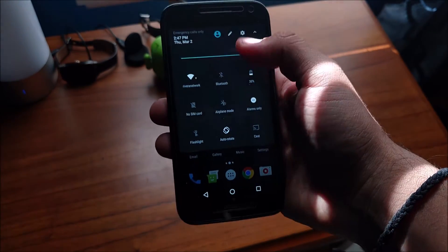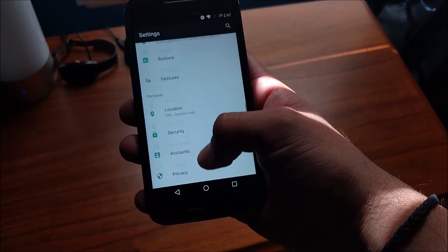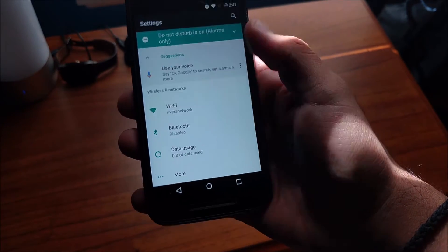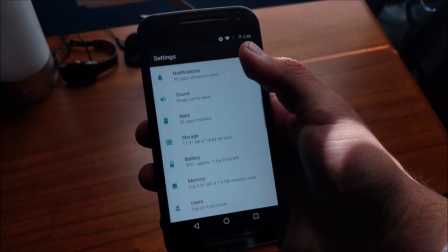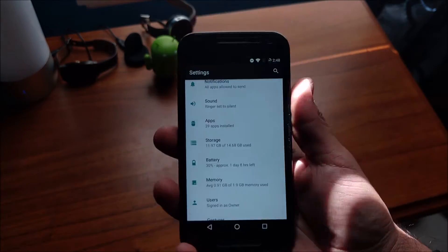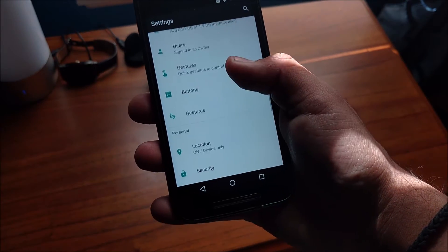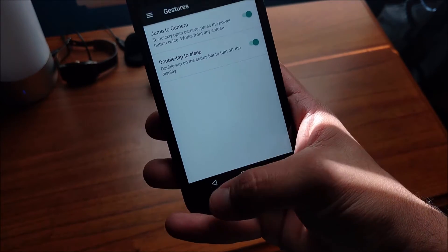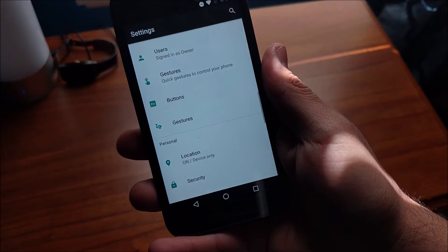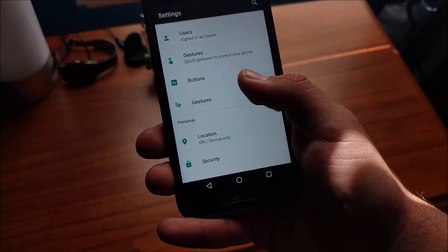As for features, this ROM is pretty much the exact same as CyanogenMod 14. They're still building it up and haven't yet added the usual CyanogenMod features like the theme engine that were available in previous versions. The only really new customization options are the quick gestures, which work really well, and the ability to swap out the nav bar.